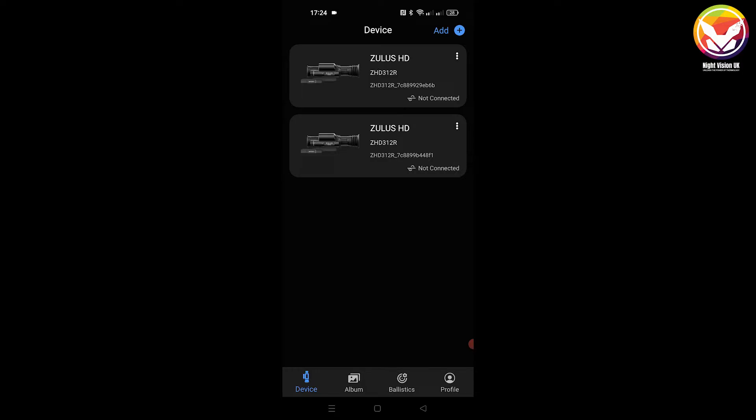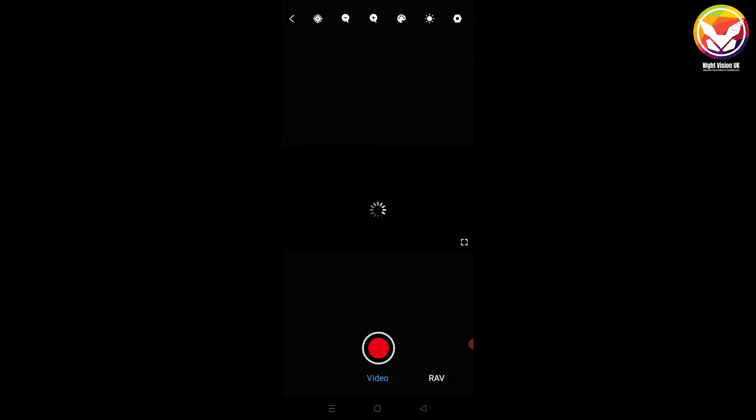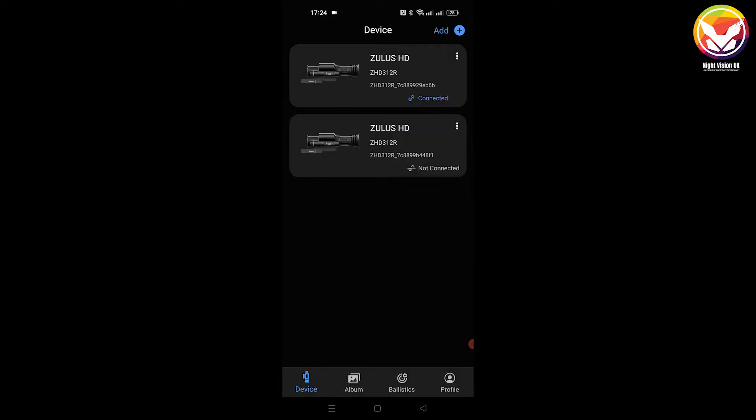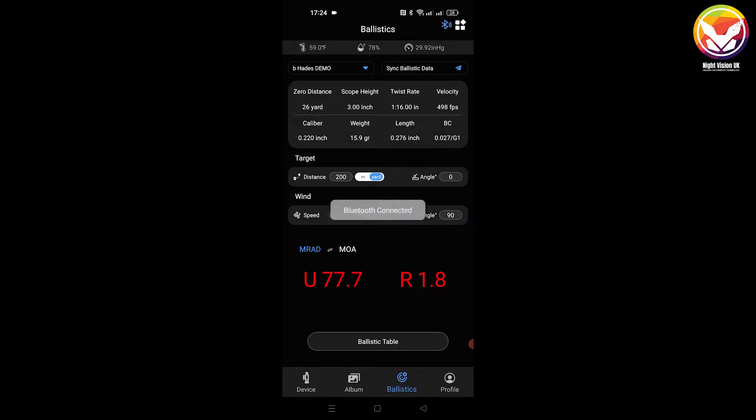If you don't already have a scope previously connected, go through the add button process to find the correct scope. I've already got one connected, so it will initially say 'not connected' — single press on that area for it to connect. Press the back button as you don't need the live view at this stage. Go to ballistics, and I'll now talk you through how to enter the correct information to set up the ballistics profile and send the ballistics data to the scope.